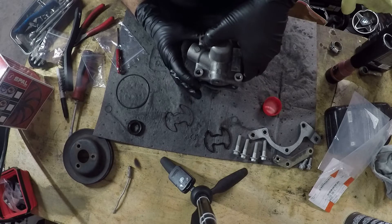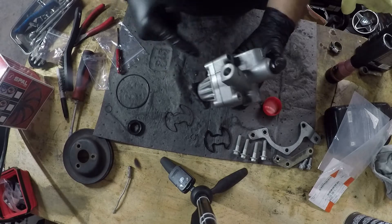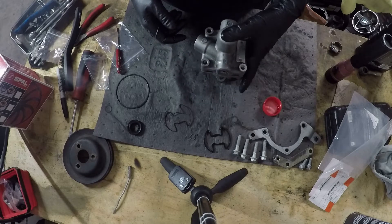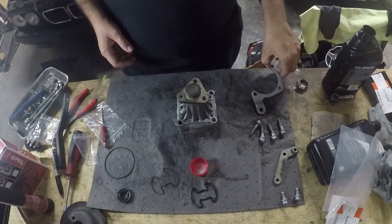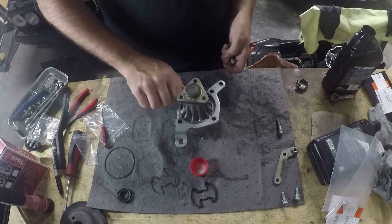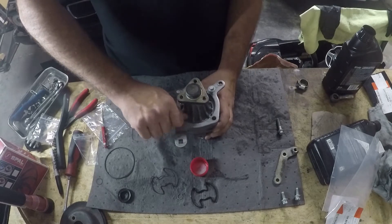Kinda late in the game, but if you haven't done this before you should definitely take pictures of the pump so you remember how it goes back together, because there are several wrong ways and only one right way. Hopefully you took pictures before you took it apart if this is your first time, otherwise you're going to have a hard time at this point.